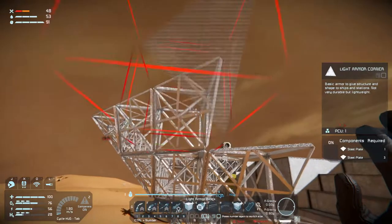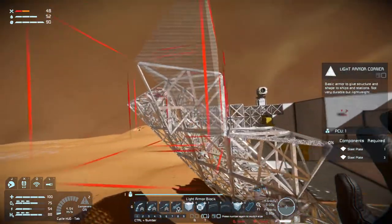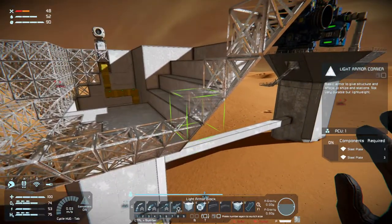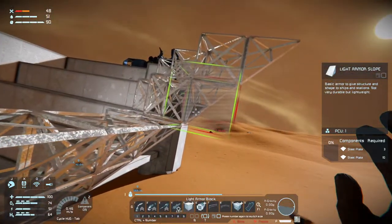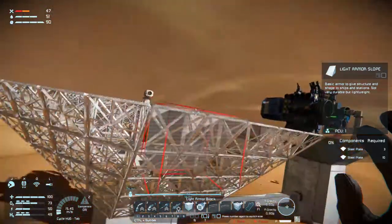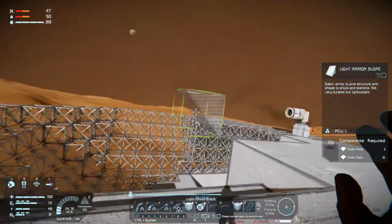Corner, corner, corner, inverted corner, inverted corner, corner, corner, inverted corner. And then we just need slopes, and the last set of slopes. Alrighty. And then we of course need to fill it in with blocks.